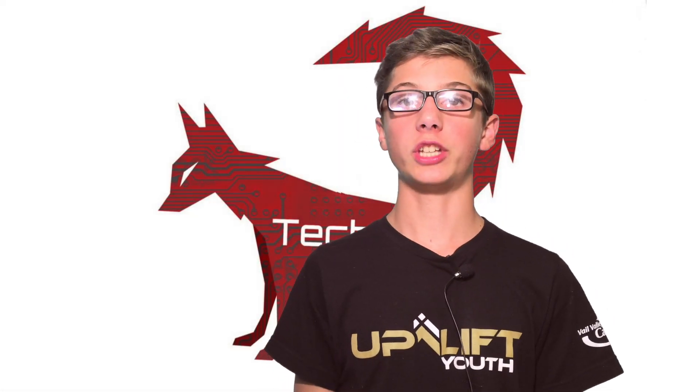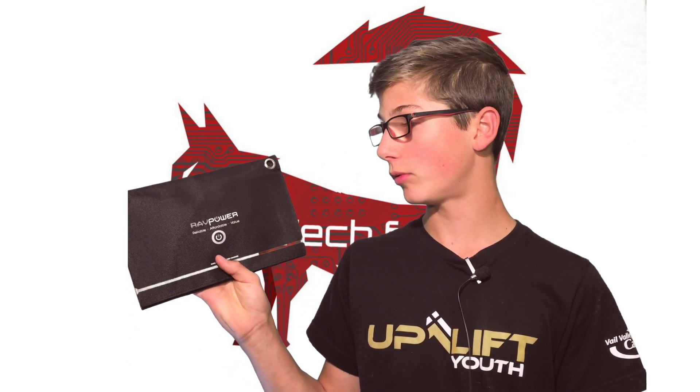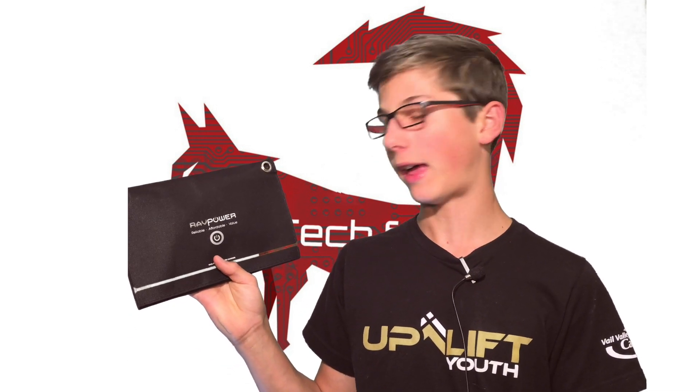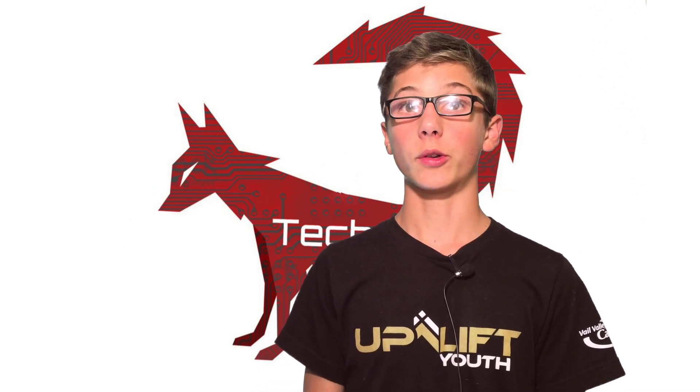What's up, everybody? And welcome back to the channel. Today, we're gonna be unboxing and testing these RevPower — reliable, affordable value — 16-watt solar panels. So, without further ado, let's get right into the unboxing.